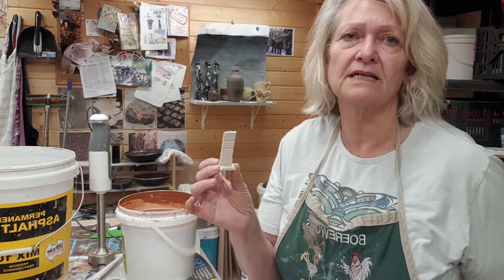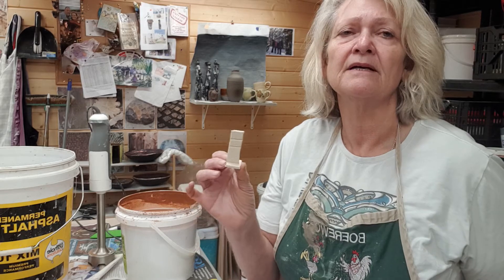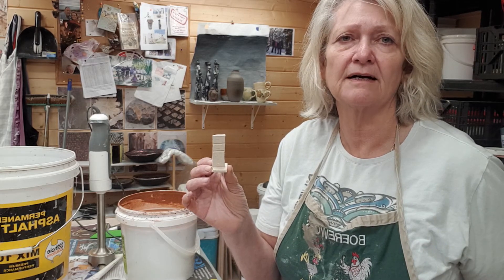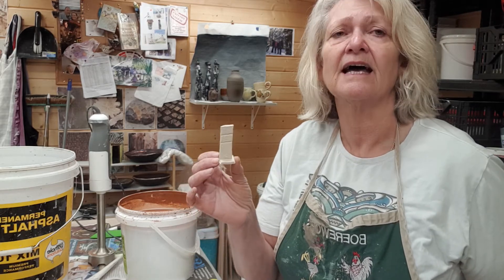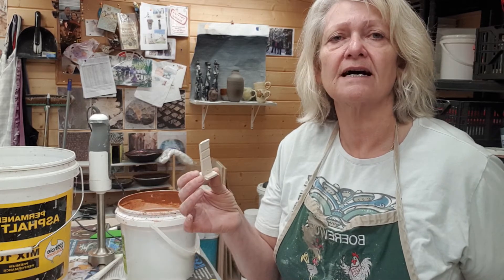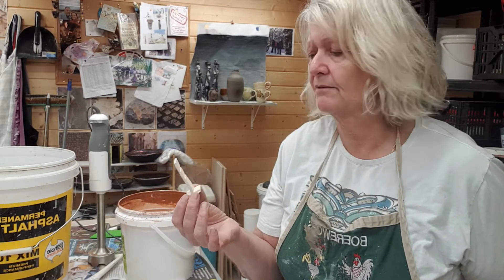Some of you made a whole bunch of these test tiles during one of the lessons. Those of you who haven't made any yet — the ones who have made them won't need to use all of theirs, so just share them amongst yourselves if you wouldn't mind. You can always make more test tiles and they can get fired when I get back so you can do more experimentation with your glazing.